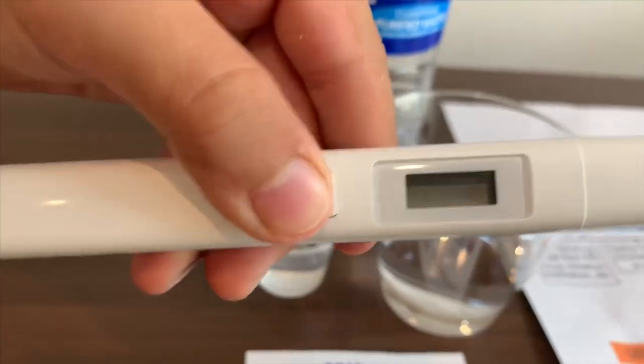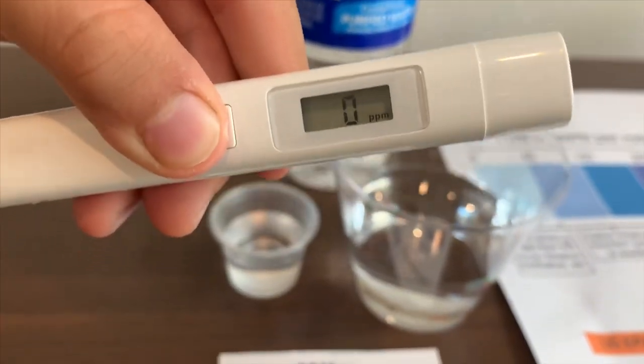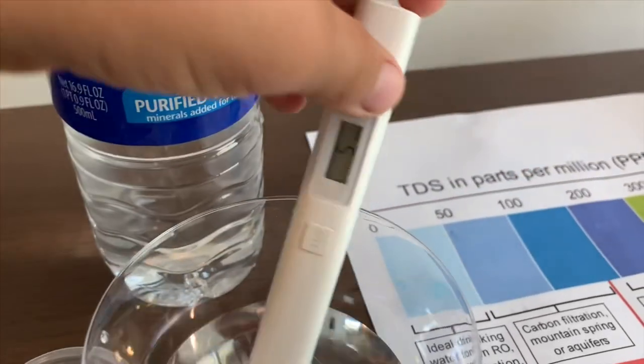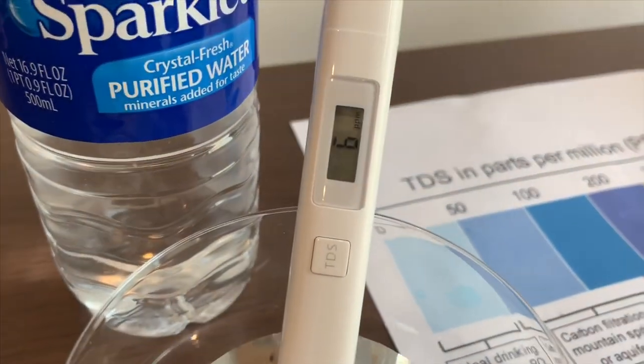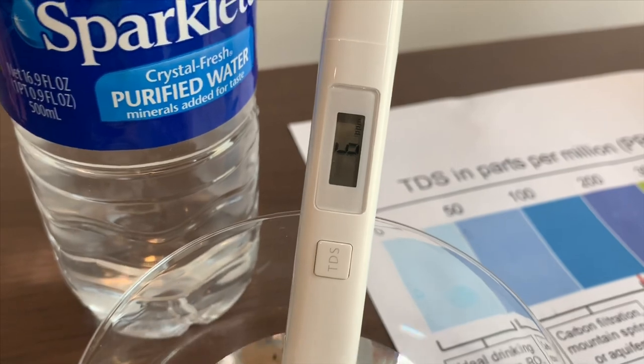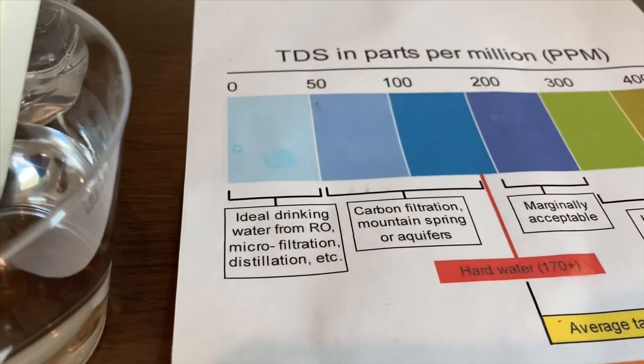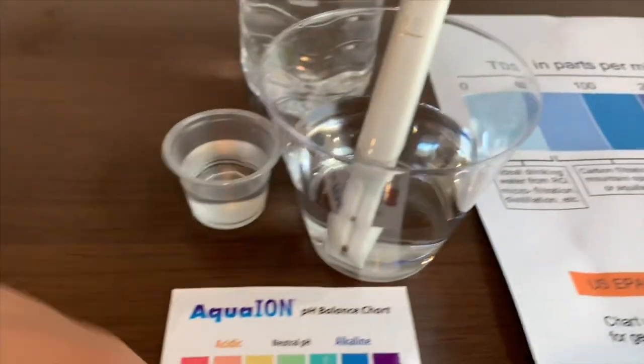First, turn on the TDS tester. Make sure it says 0. Put it in. It is 6. That is ideal drinking water.